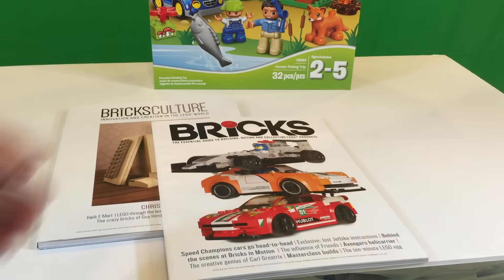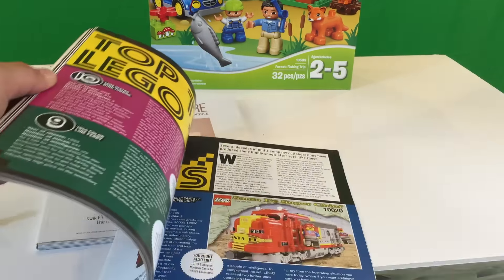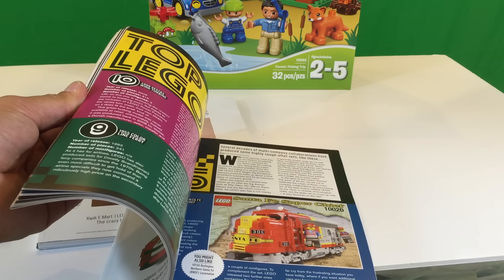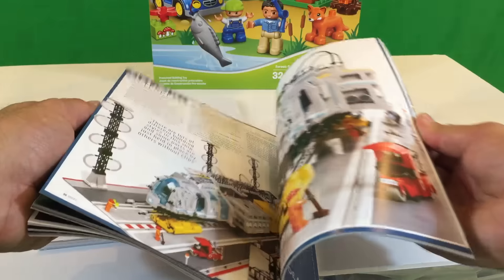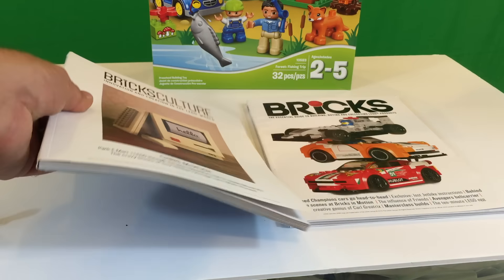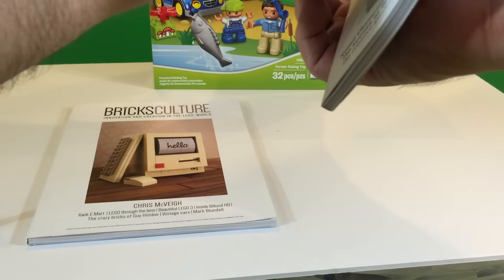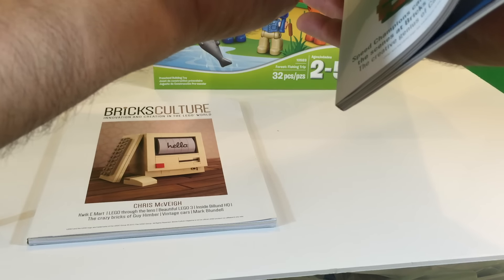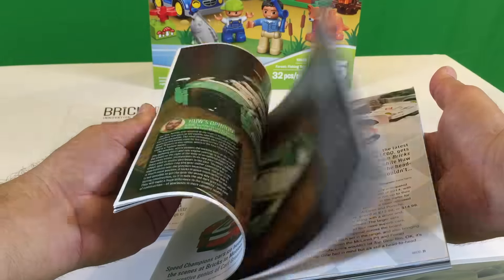Then Bricks is the essential guide to building, buying, and collecting Lego products. There's a train — I'll turn right to the train one. Top 10 Lego tie-ins. I'm going to take the time to read it and then maybe come back and tell you what I thought about these. It's about 130 pages, 120-something pages. It does have some instructions — I was just flipping through and I think I saw some instructions on how to build some things.